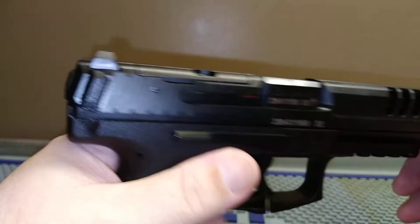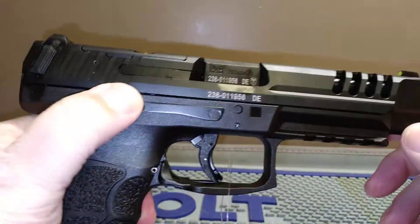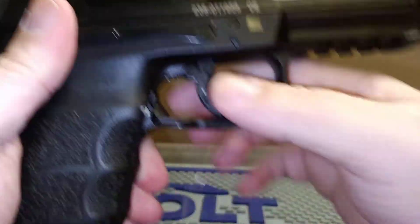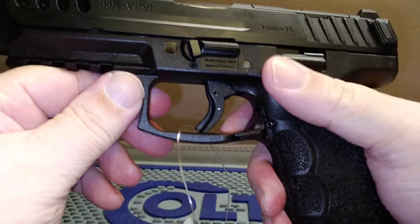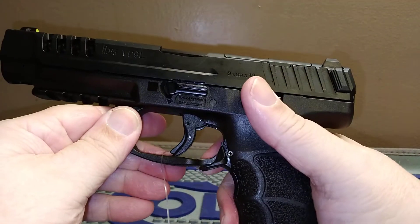You've got stippling, and wings on the back here for better charging. This comes with two 20-round magazines and it is ambidextrous on both sides — you get your slide stop and slide release on both sides, along with the paddle on both sides for the magazine release.